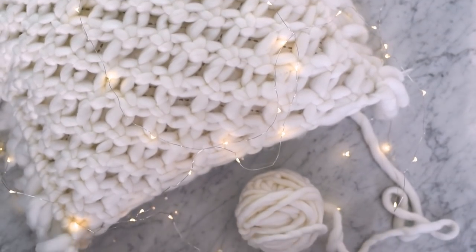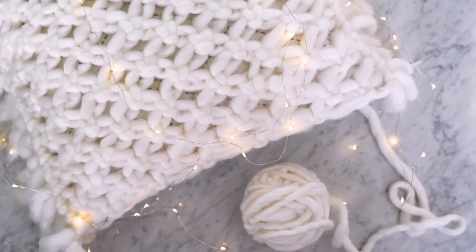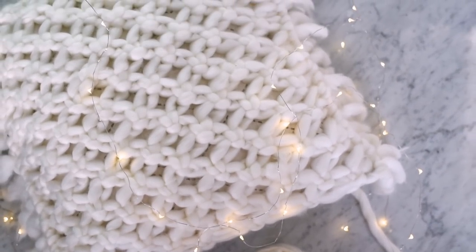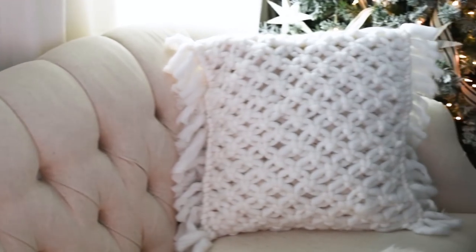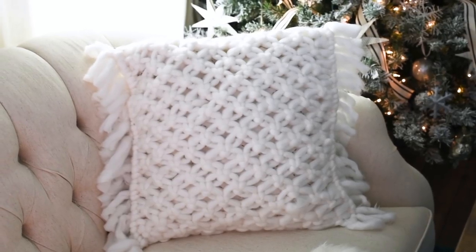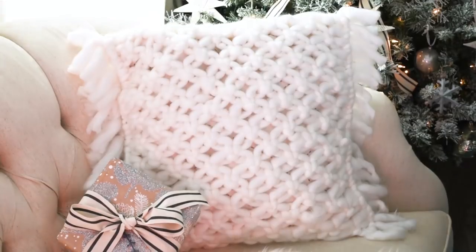And that is how to make a very simple but cozy and beautiful macrame pillow cover. I think this would make a really unique gift and it's going to be perfect for our Christmas decor. I love that it follows the macrame trend but it's something a little bit different because it's a softer and cozier version of macrame. Thanks so much for watching — let me know in the comments if you've ever tried macrame or if you would try this. If you like this video please give it a thumbs up and subscribe to my channel for more DIY and decor ideas. Thanks again for watching and I'll see you in my next video, bye!